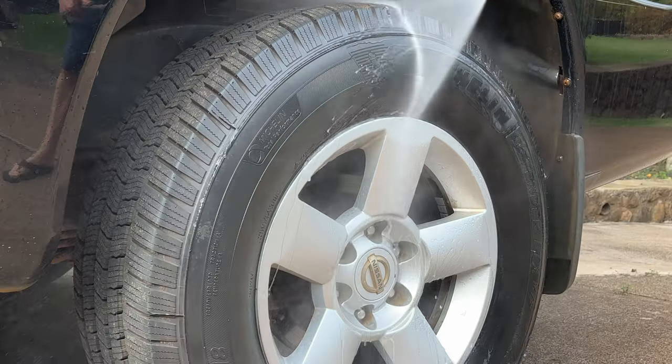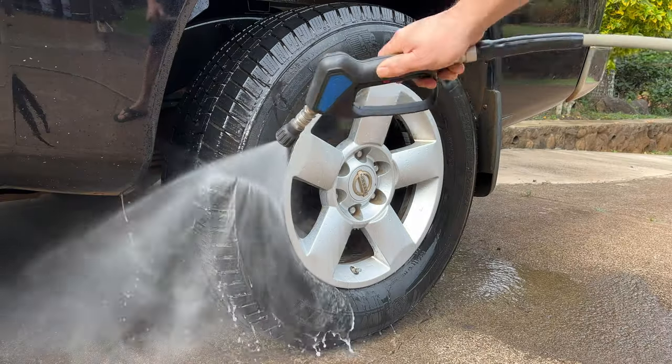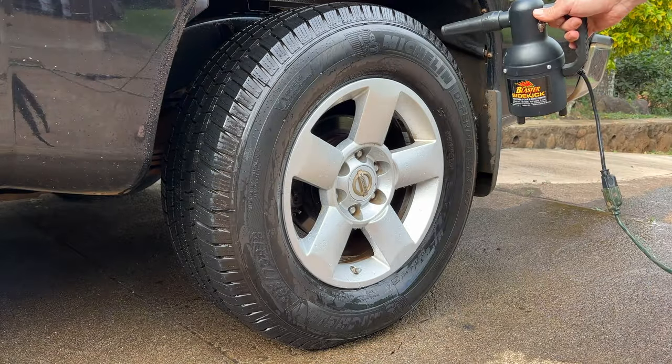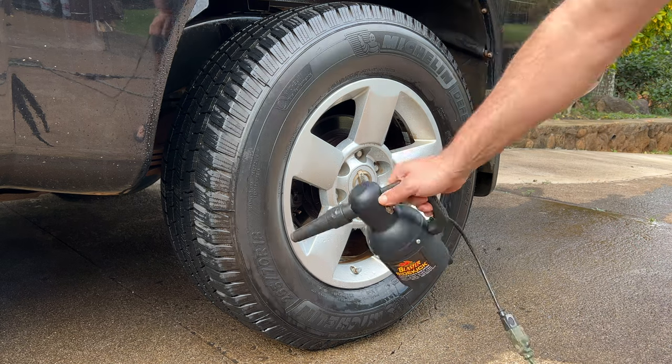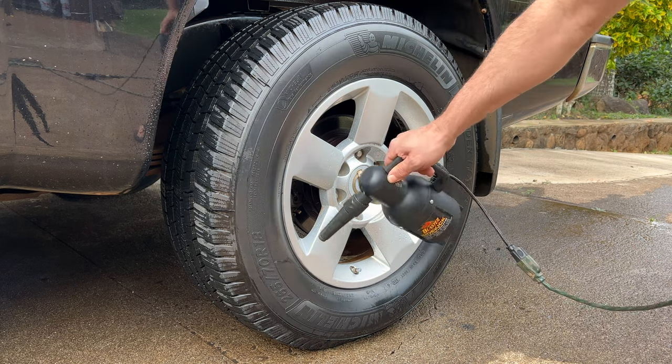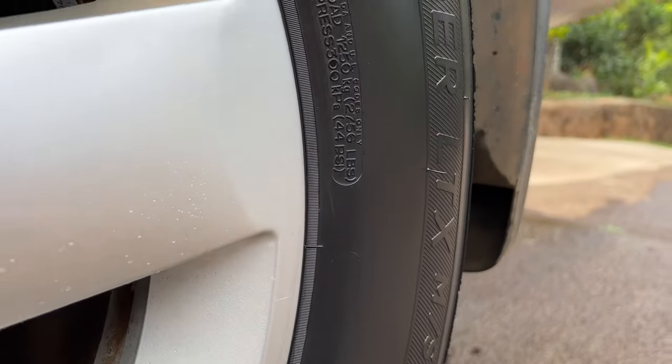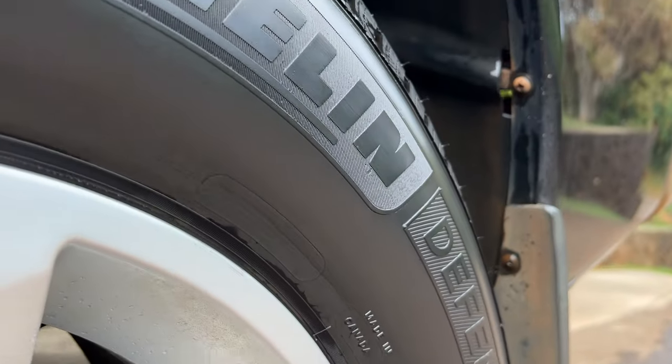I'm not going to use any soap on this — I just want to see how easy it is to get the dirt off and see what it looks like right underneath. Wow, look at that. It looks like the day I put it on. I have to say it looks great — it's holding up unbelievably well.